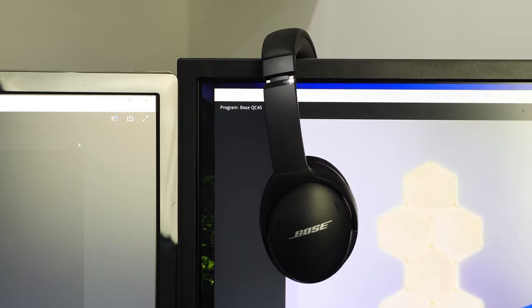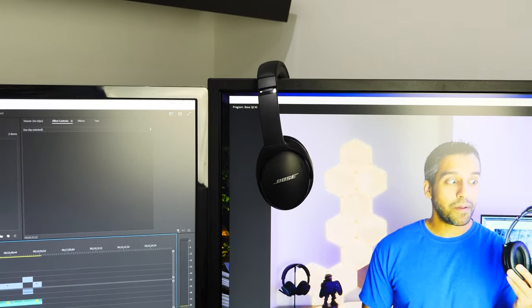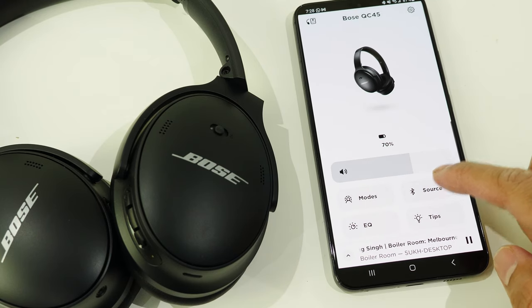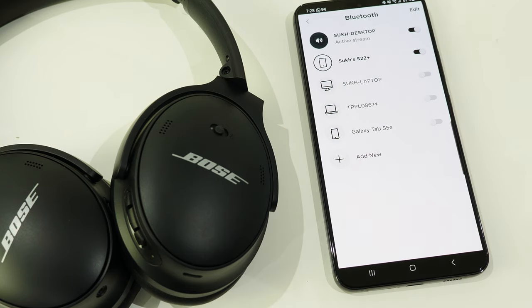When using Bluetooth, you can have two active connections at the same time. For example, if you're paired to your smartphone and computer and playing media on your computer, when you receive a phone call on your cell phone, the content on your computer will automatically pause and you can quickly answer the call without fiddling with anything. When it comes to device memory, that's about five devices in my testing, so you can keep five devices in memory without having to repair them all over again.